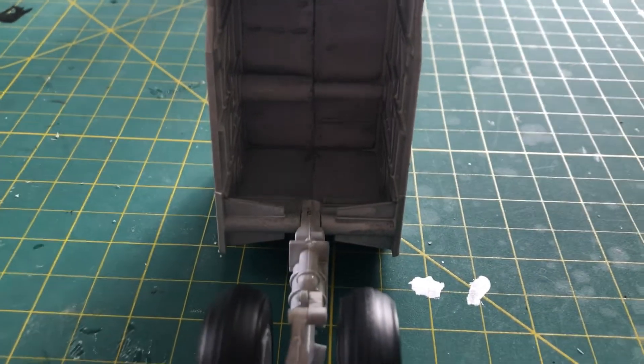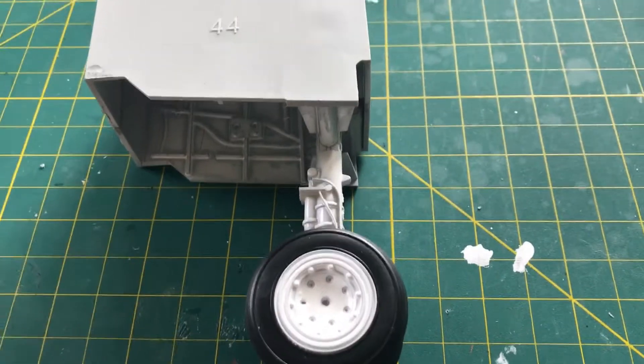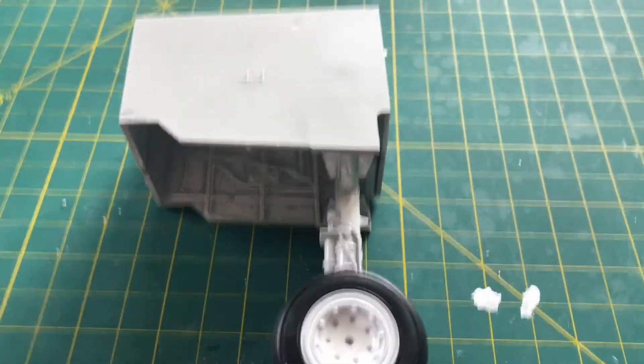I'll weather inside there a bit more once I get to it, but the landing gear is done. We'll have the next pieces here in just a second.